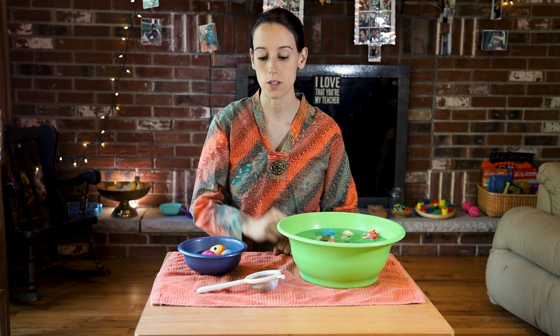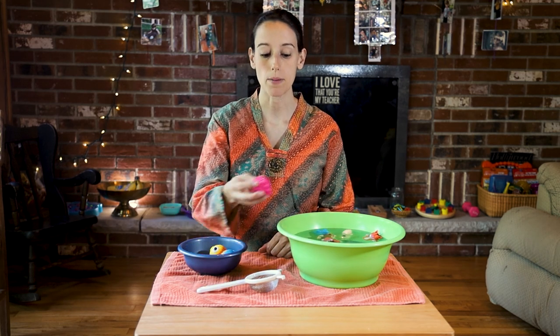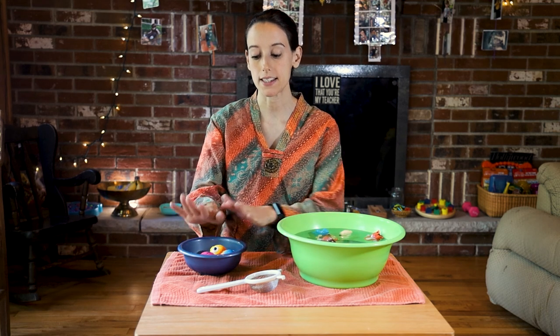It is also the child's responsibility, if you would like, to have them put it back in the bowl. Otherwise, have them keep it in here if you want to empty the bowl out for them.